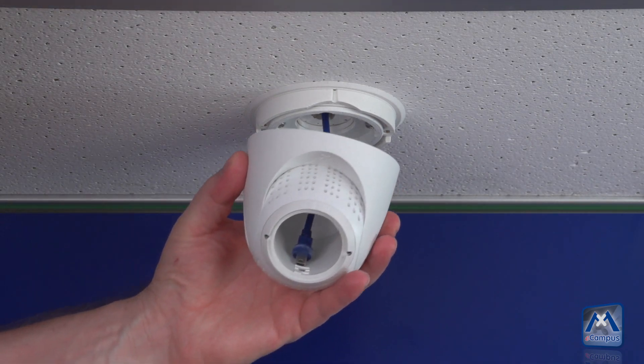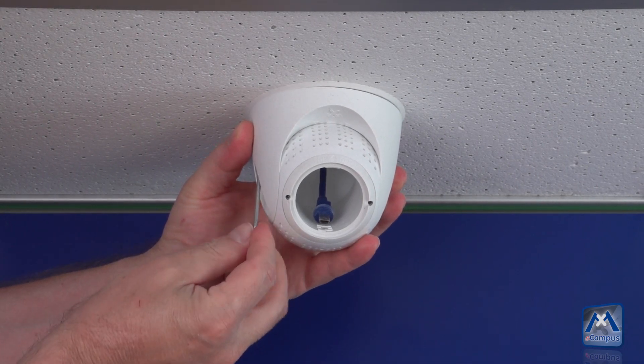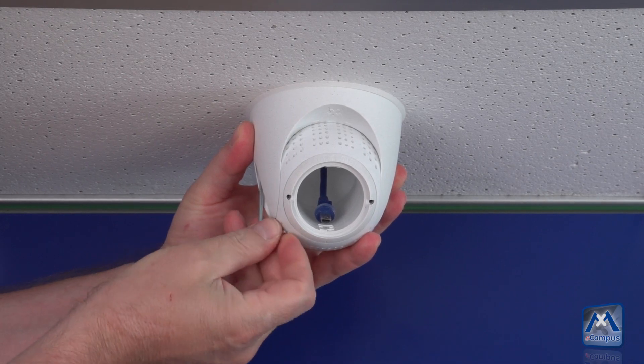Now the base is to be mounted. Please tighten the screws only loosely so that the PT mount can still be panned.